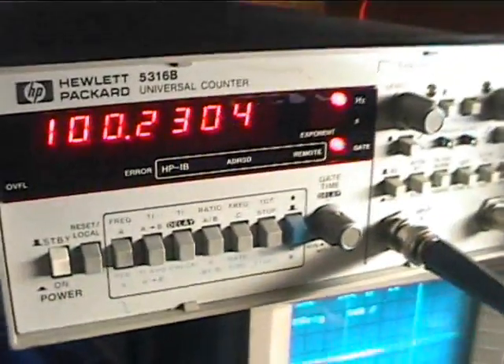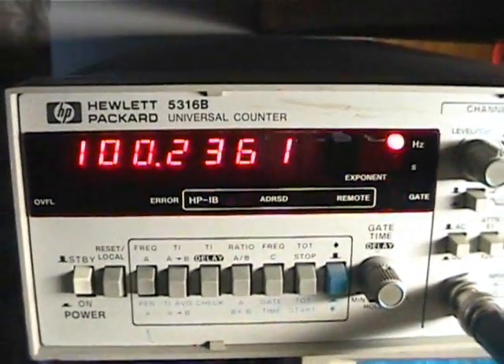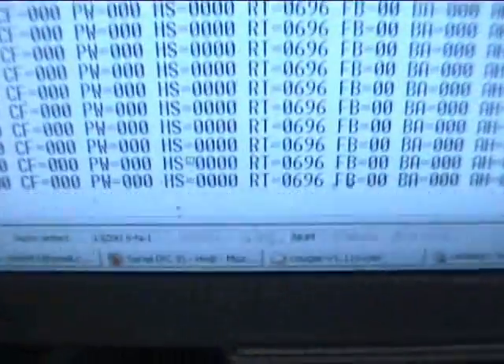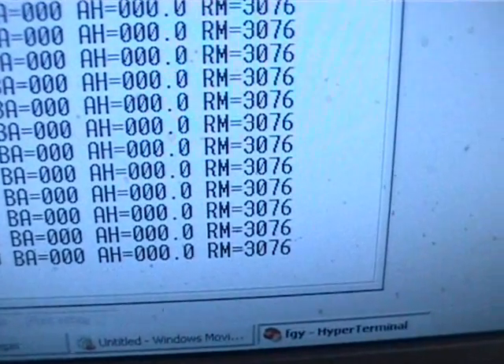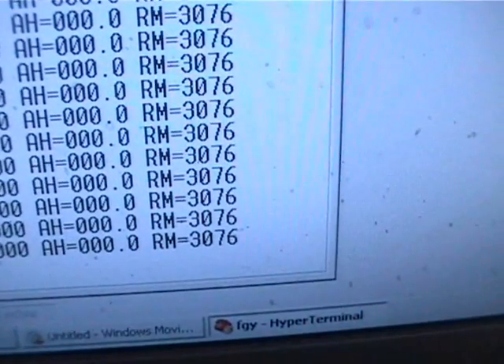We've got the signal generator coupled up to this frequency meter here. As you can see, we're at just over 100 Hz. If we go over to the PC, you can see our normal data stream, and at the end we have just over 3000 RPM, which is what we'd be expecting.